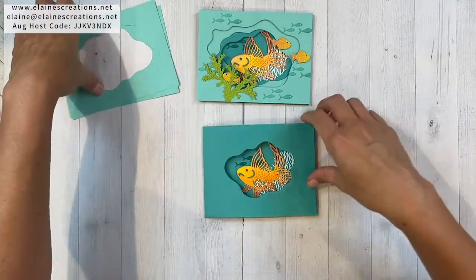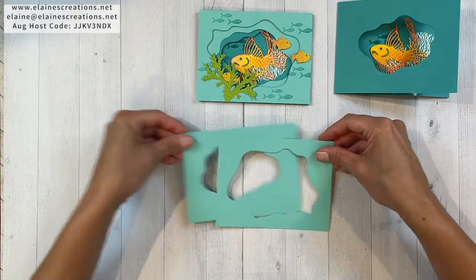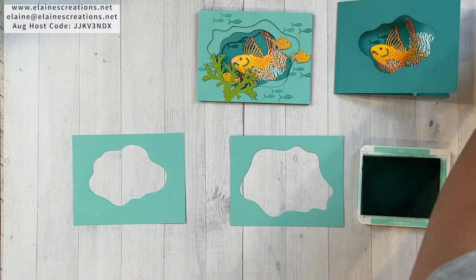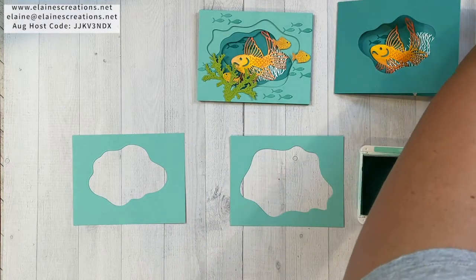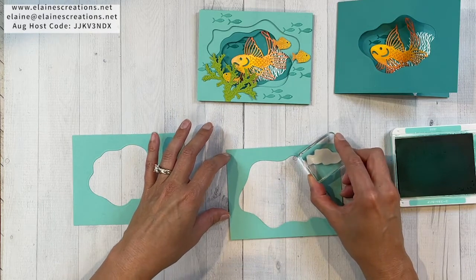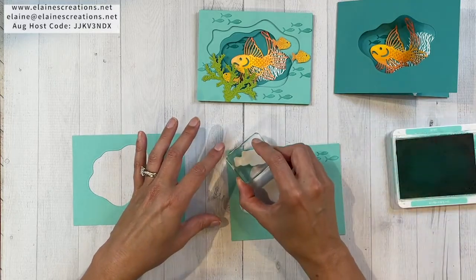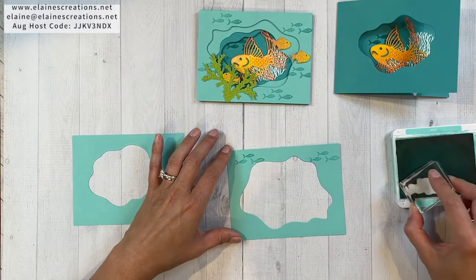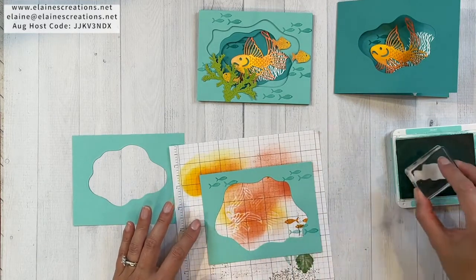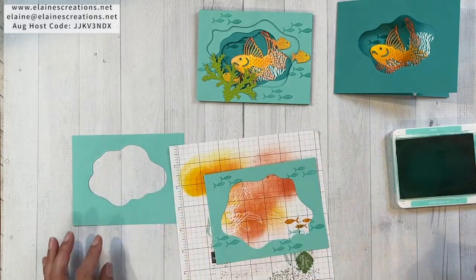Now I'm going to stamp the other layers — actually just the top layer — with the fishies in Coastal Cabana. I need to clean the fishies stamp off first. They're going to all go this way. We've got some fishies up here, and some fishies up here. Then I'm going to grab my scrap paper. Fishies down here, and down here, and then some over here. Nice — now we can start building this card together.